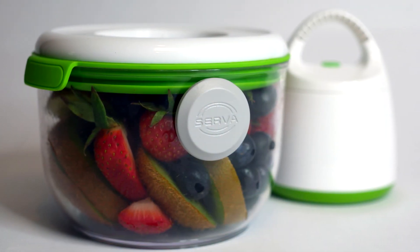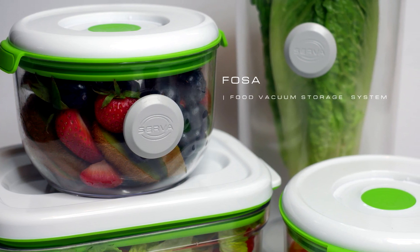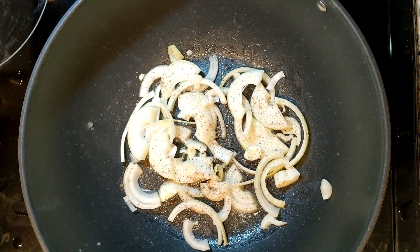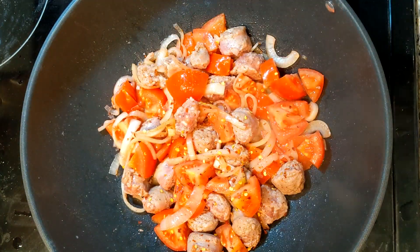Also, with the addition of the FOSA food vacuum storage system, it's even easier to preserve your food. The FOSA vacuum system seals your food to preserve vitamins, flavors, and nutrients. Get a 20% promo code discount for our FOSA system if you support us.